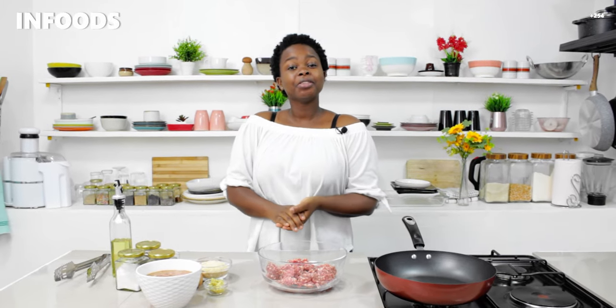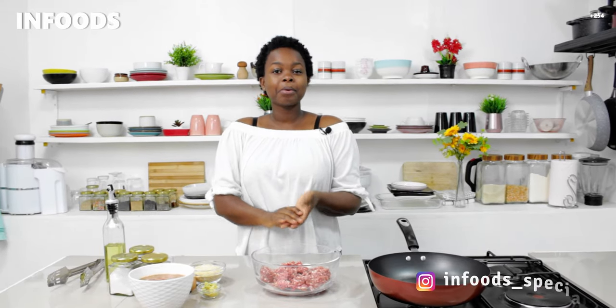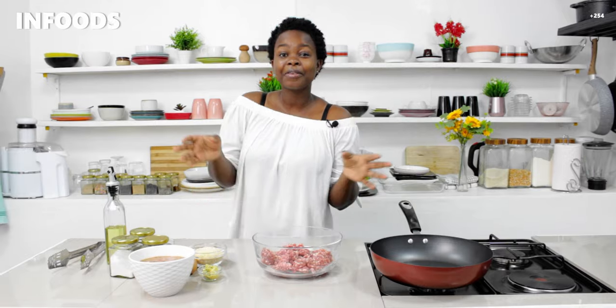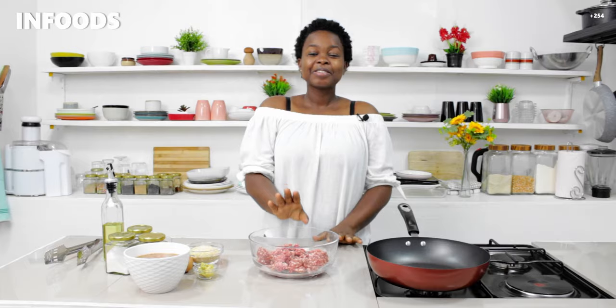Hi, I'm Scovia and I love showing you how to make simple and delicious recipes. In today's episode I'm going to be showing you how to make meatballs — a very simple recipe with minimal ingredients but very delicious. Stay tuned until the end of the video. If you like watching my videos, don't forget to give a thumbs up and share with a friend so they can learn how to make these amazing meatballs.